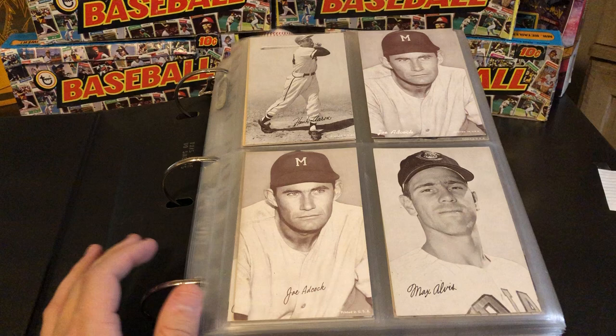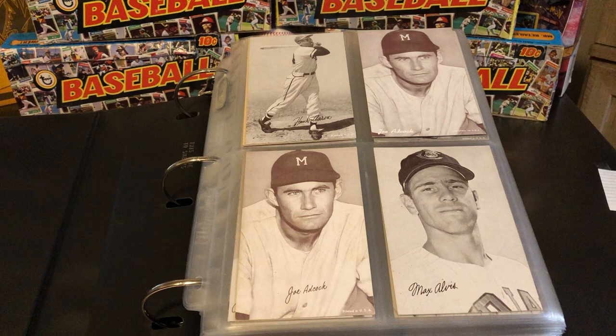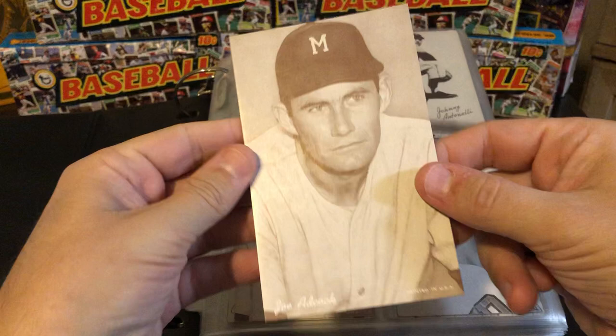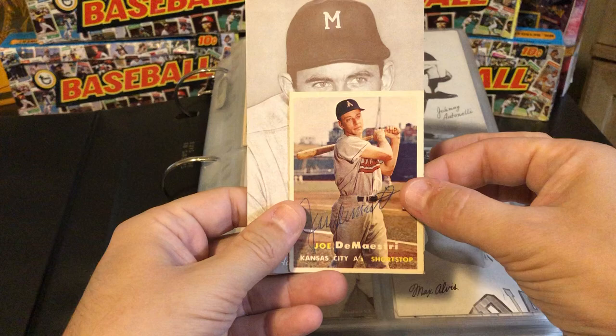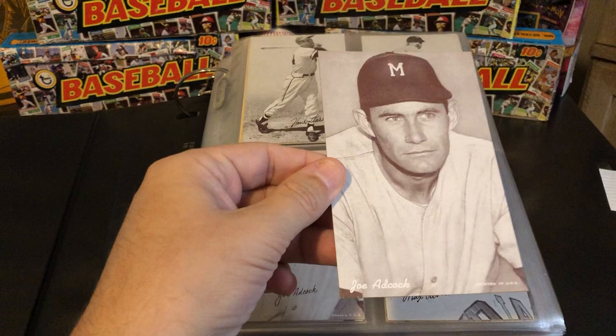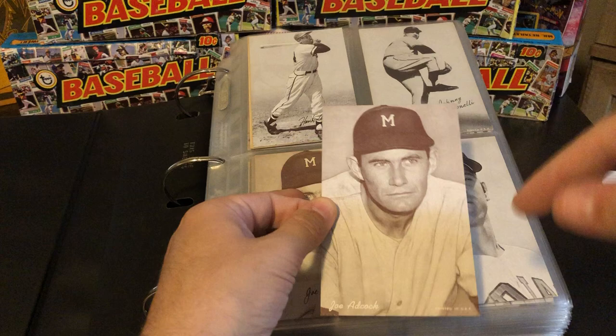The reason they're called Exhibit Cards is because they were produced by a company called the Exhibit Supply Company out of Chicago, Illinois. These cards were basically postcard size. I have one kind of out right here. They were on thick stock and postcard size. I have a 1957 Topps card, which is kind of when they began making cards in standard size, so you can see the size difference. These cards were not produced with bubble gum — instead, they were issued in machines. You'd put a penny in, turn the crank, and one of these cards would slide out.